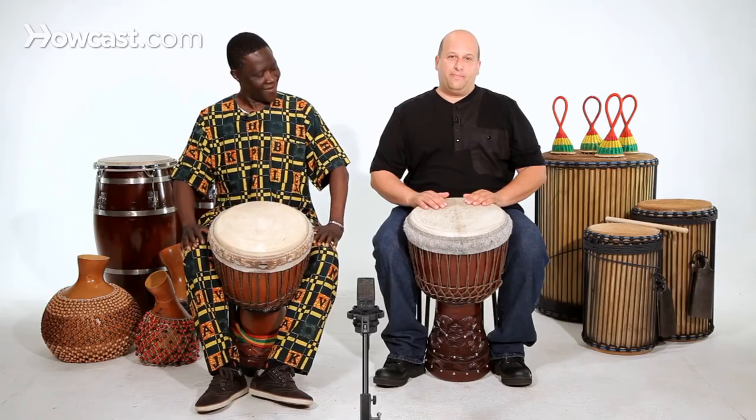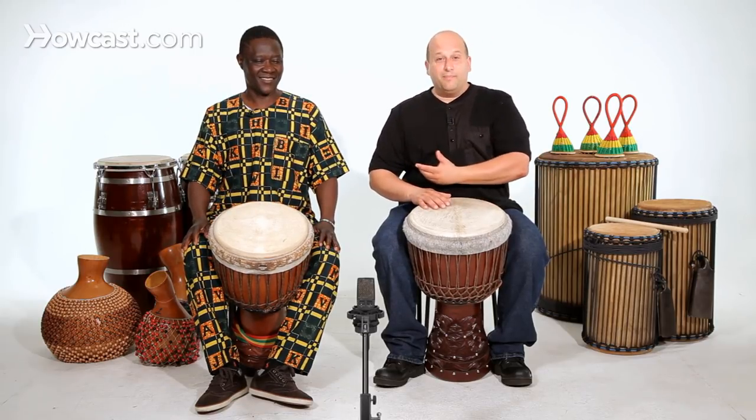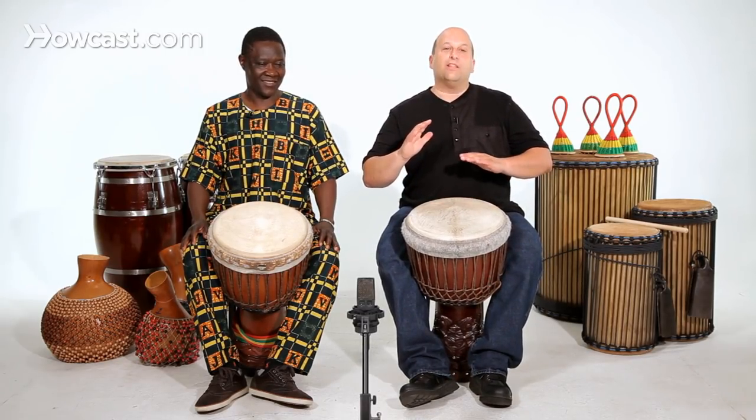The way you play the flam is you're going to play two hands almost the same time. But you have lots and lots of combinations — you have tone, slap, bass. So the way I do it in my solo might be different than the way Bemba does it in his solo. I can do two slaps to start, one hand a little bit lower than the other, and I drop them at the same time, so they hit almost the same time. If you hit at the exact same time, the drum will reject you. So you want to do one right before the next.